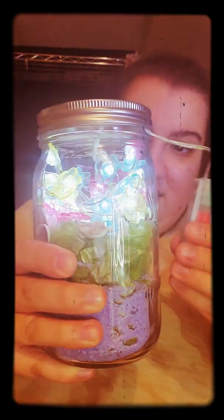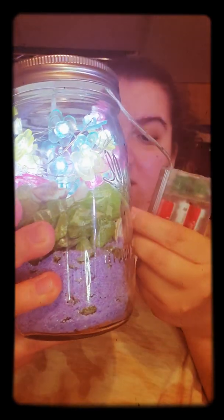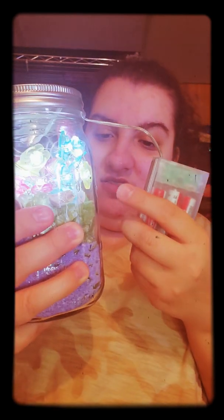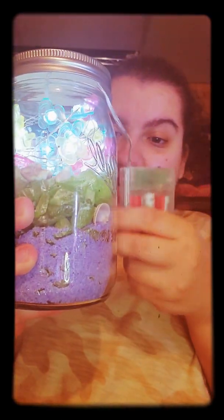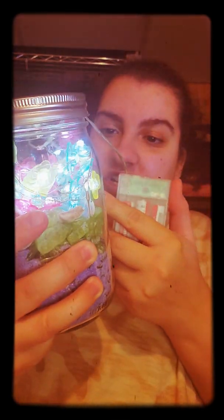The next one I made is a summer theme jar. It's based on summer. I used my own collection of seashells, and blue sand to look like the ocean. These green things are sea glass — like the sea glass you find on the beach. And you can see there are flip-flops in the jar, so it's a summer theme.